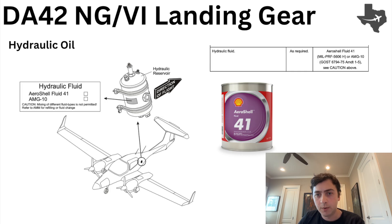What is the fluid we're actually moving around the hydraulic system? The answer is Aeroshell Fluid 41 or AMG 10. This fluid is actually dyed red for leak detection purposes. So if you're walking around the aircraft and you see red fluid, it's a good indicator that there's a hydraulic fluid leak somewhere.